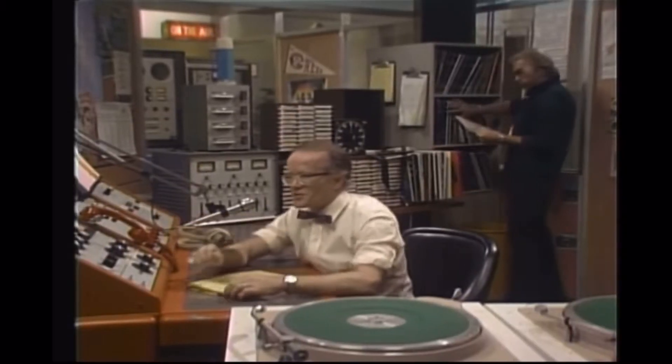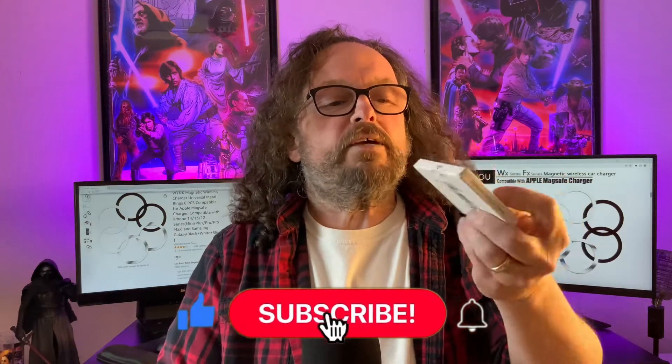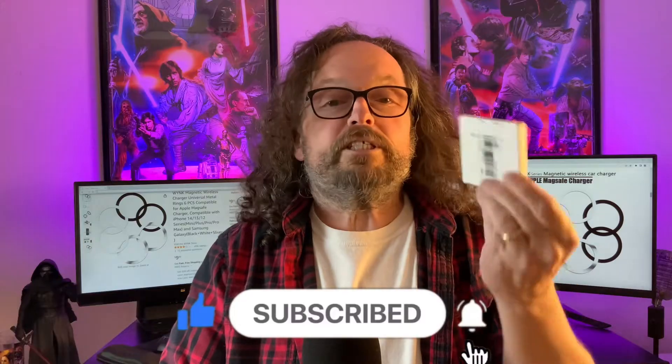So I was on Amazon and I picked up these MagSafe magnetic rings from WYNK. I picked these up for about 10 bucks — there were six rings.